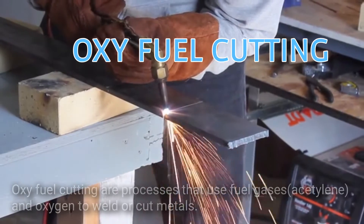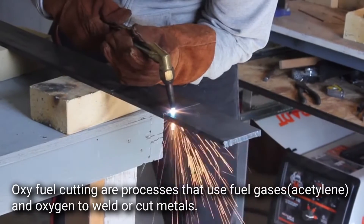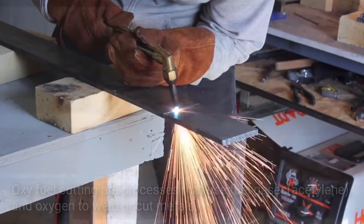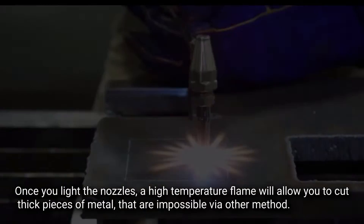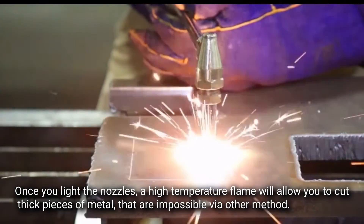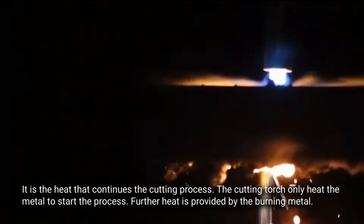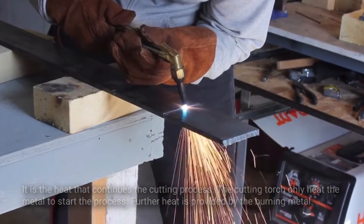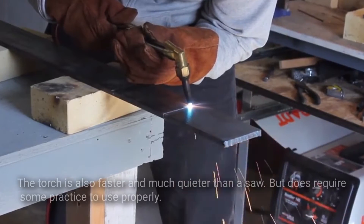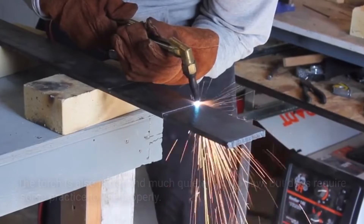Oxy-fuel cutting. Oxy-fuel cutting is a process that uses fuel gases like acetylene and oxygen to weld and cut metals. Once you light the nozzle, a high-temperature flame will allow you to cut thick pieces of metal that are impossible via other methods. It is the heat that continues the cutting process — the cutting torch only heats the metal to start the process, and further heat is provided by the burning metal. The torch is faster and much quieter than a saw, but does require some practice to use properly.